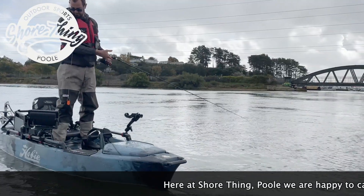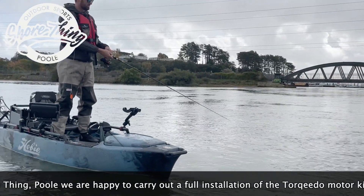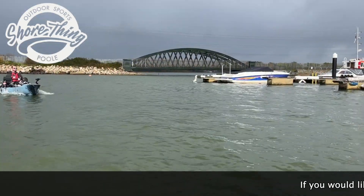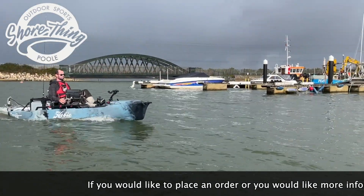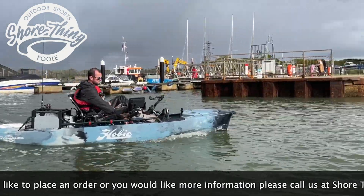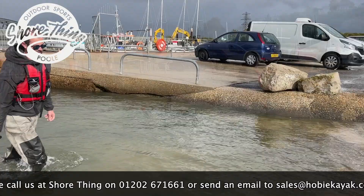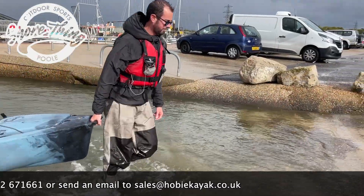Here at Sure Thing Pool, we are happy to carry out a full installation of the Torqeedo motor kit if required. If you would like to place an order or would like more information, please call us at Sure Thing on 01202 671 661 or send an email to sales at hobie.co.uk.